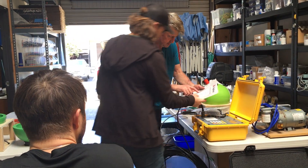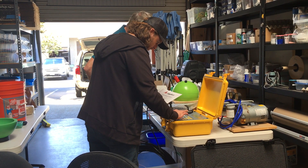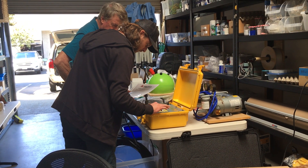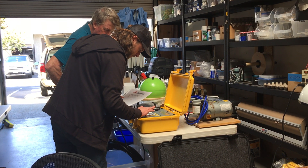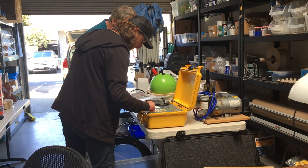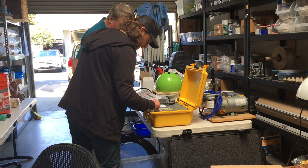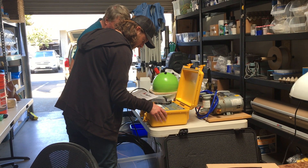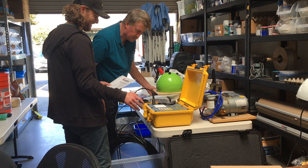I'll let you key it in if you want. Enable 313. Just push command. Now it'll take you to that page and fill in the six digits. Here we go.